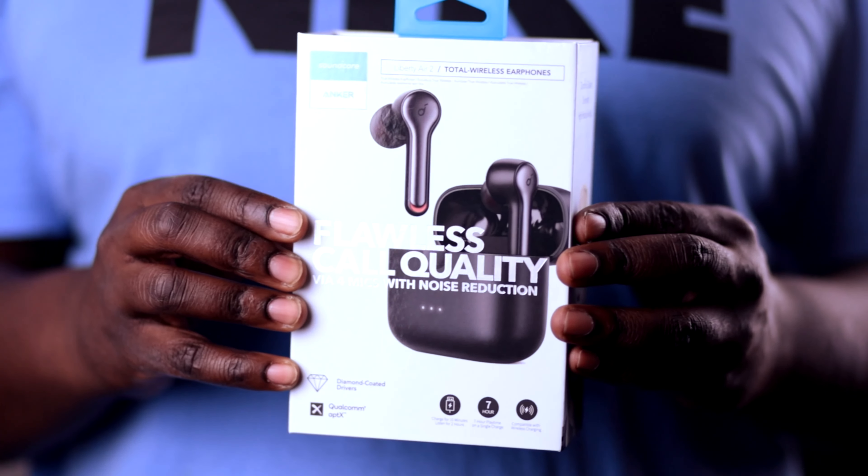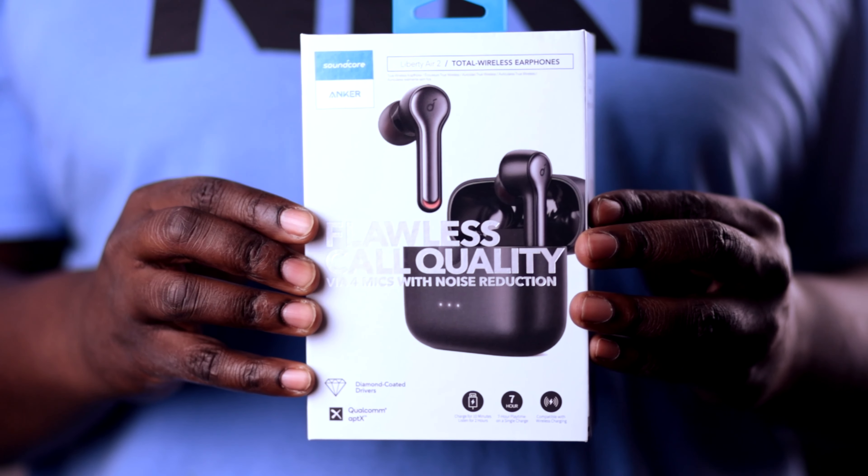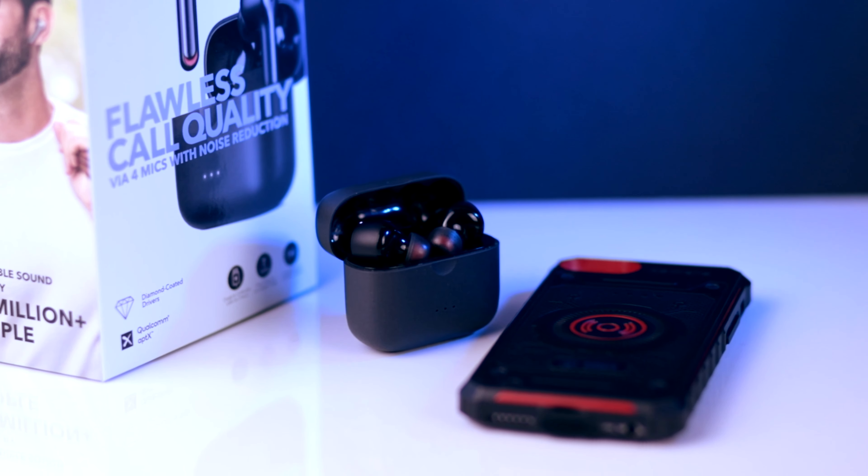Today we're going to review one of those products that very closely mirrors the AirPods and has come in as a good competitor at that budget level when it comes to wireless earbuds. These are the Soundcore Liberty Air 2 wireless earbuds. They mirror the Apple AirPods when it comes to design cues and how the case and earbuds work together. But if you're just looking for a budget alternative to the Apple AirPods, this might be the thing for you.